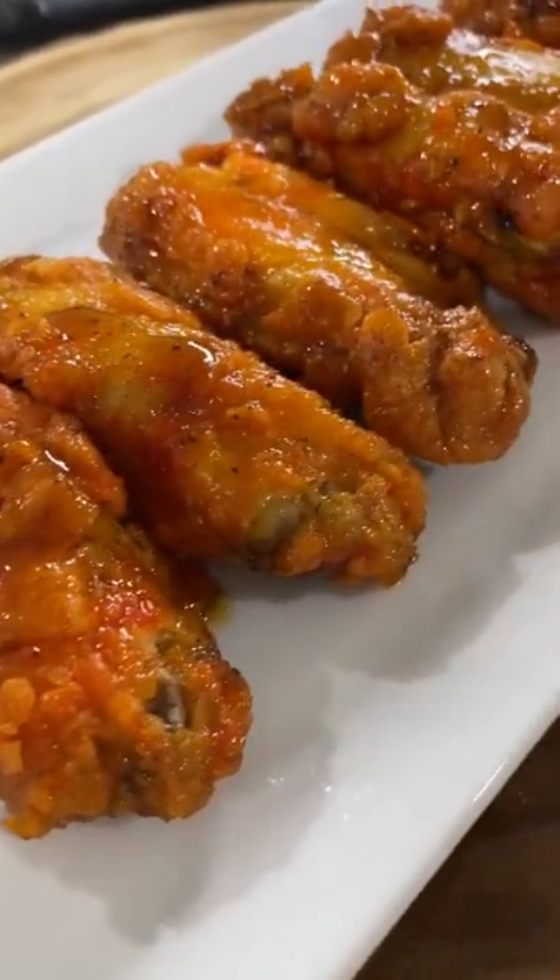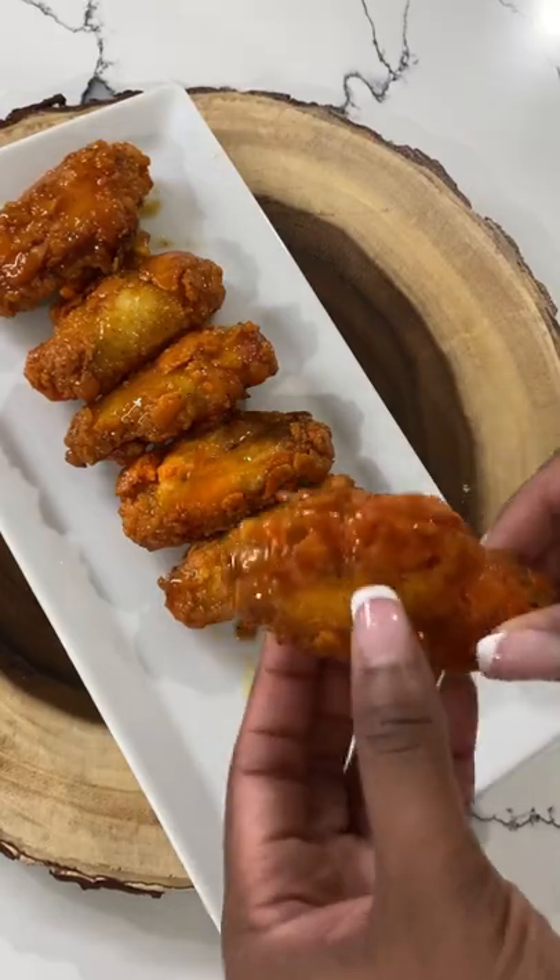These were so juicy, perfectly cooked, with a nice crispiness on the breading, and super filling. Perfect for those game days that are coming up. Hope you guys will give these a try — let me know what you think.